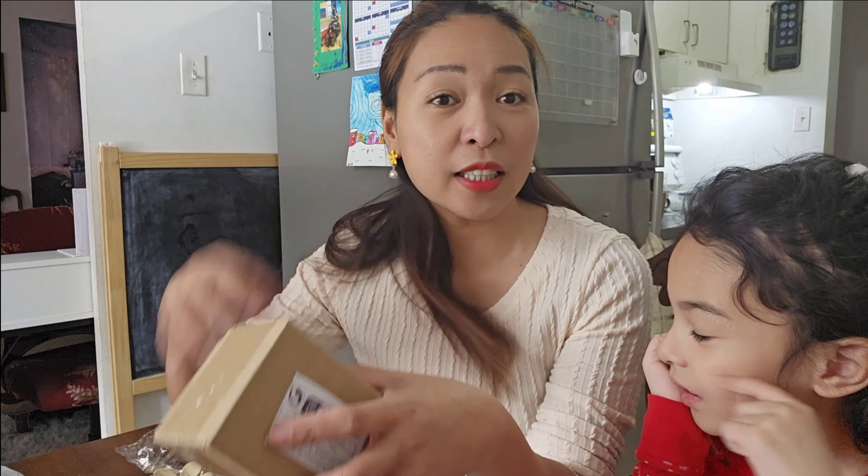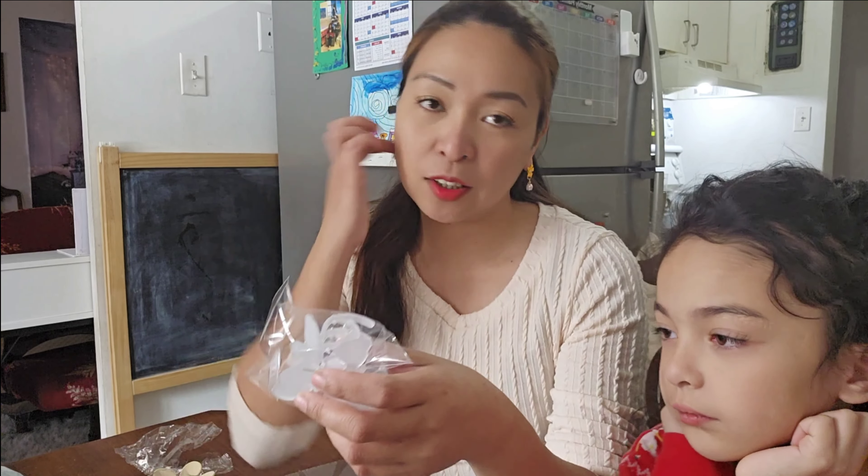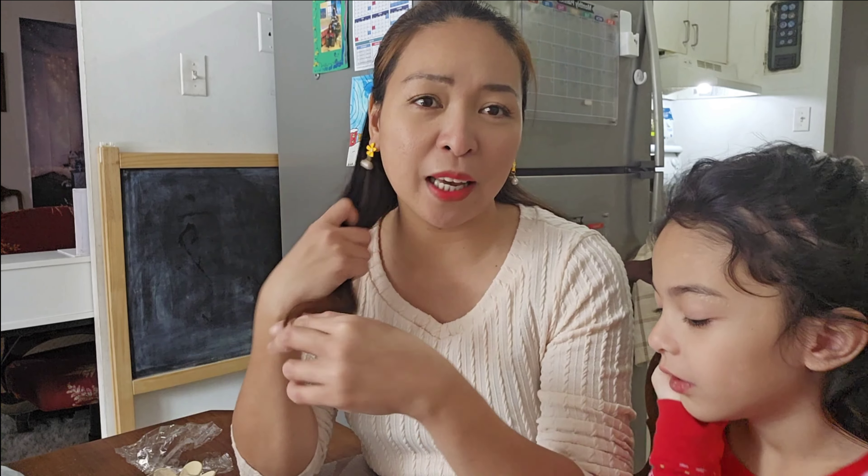They also provided snap-on locks — there it is, that's how the earring lock looks. Let's try it on me — it's nice that they give extra locks! I love this kind of earring.